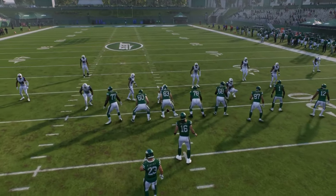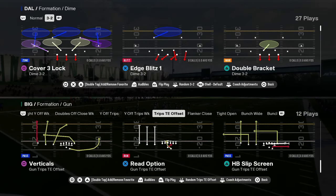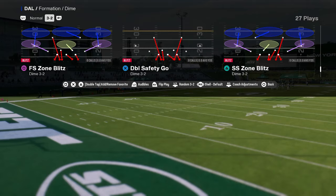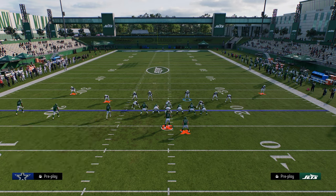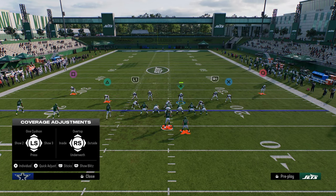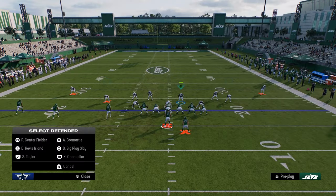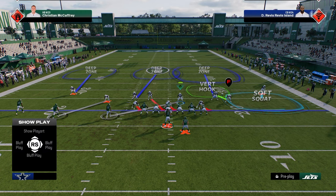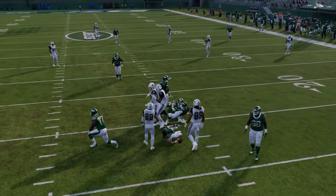For defending trip-style formations, this defense is really effective — much better against bubble screens because you have more field coverage. Against trips, you want to send the A gap because trips is often on the right hash. Do something like man up the slot receiver. Man coverage does really well against trips — even something like that would be perfectly fine. I'd be in the user here knowing I'm going to switch stick off the snap. A lot of times that A-gap blitzer will come in.